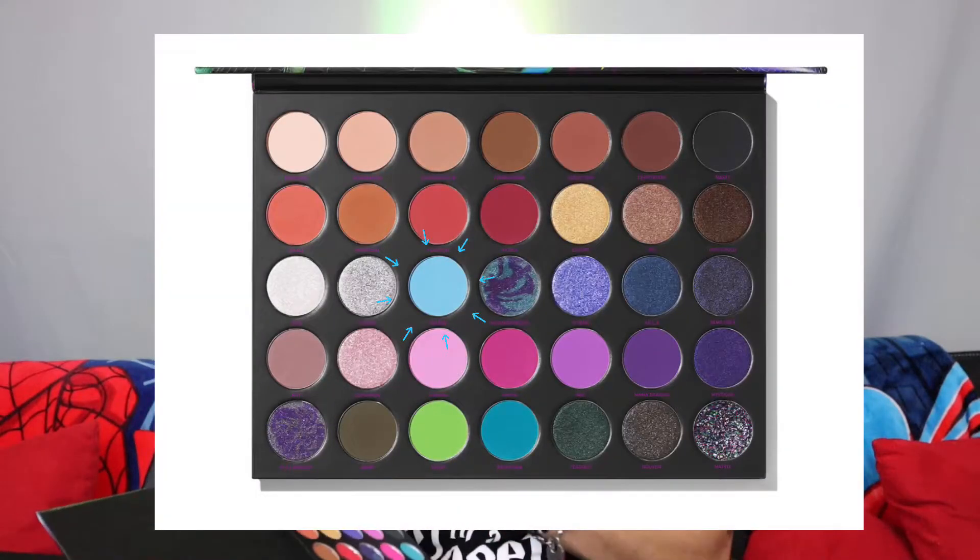I'm going to have to swatch these for you. Some of the shades have already been touched because in my previous recording I already had swatched these for you guys, but I'm going to have to do it all over again. The color I swatched is BB Boy — that's this blue right here — and I'm going to swatch it right here.